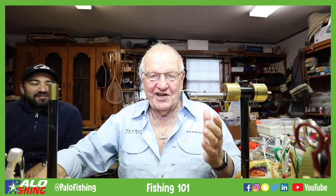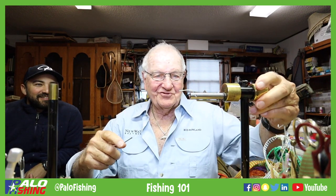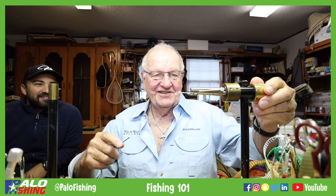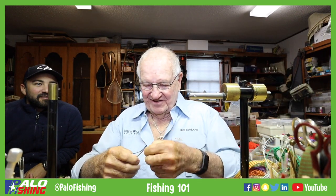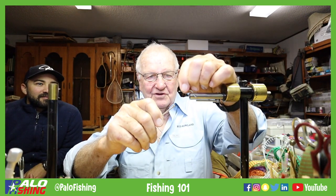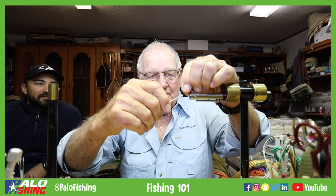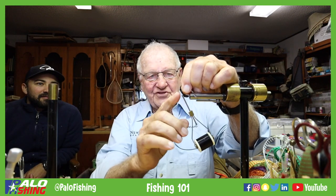For new fly tiers: this is called a hook, this is a Norvice — it's a true rotary vise, pretty slick vise. This is a bobbin that we put thread in, and we're going to start tying this fly. They have an automatic bobbin tube, but on the front where this is called the eye, I'm going to build a little chicken leg.